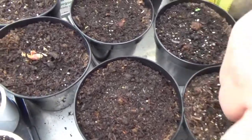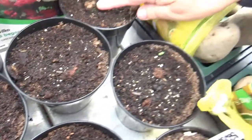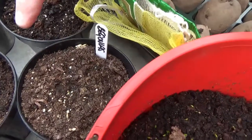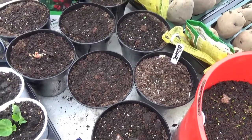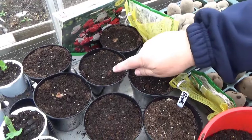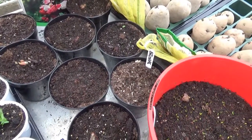It looks like I've got some growth there, a little bit more growth on this one, and also on this one. These are my begonias that I put in a couple of weeks ago. It looks like there's something going on there as well, so they're doing fantastically.